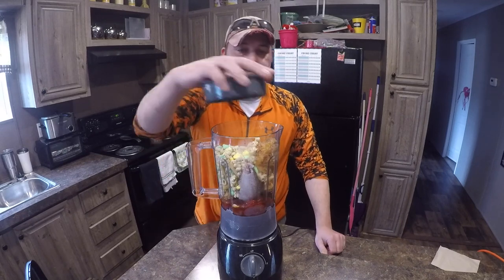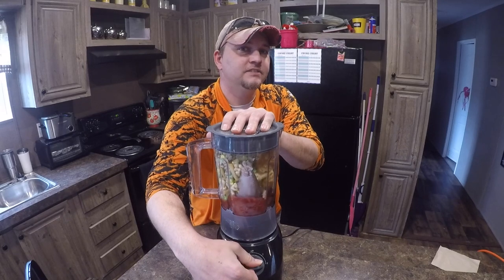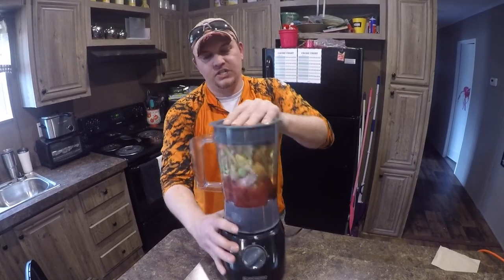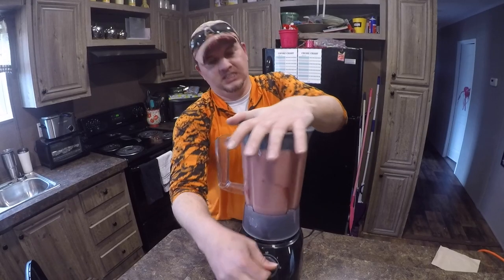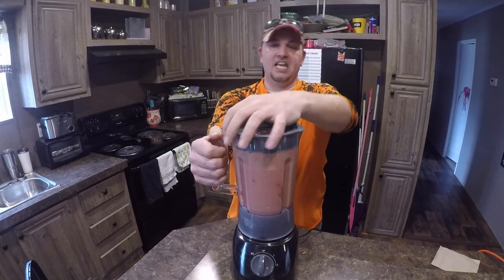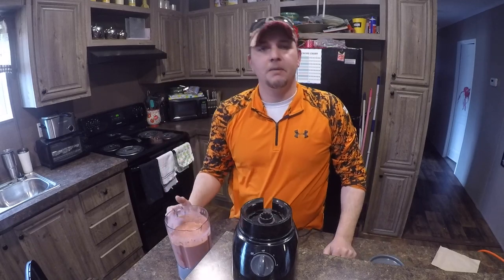Now, once you got all your ingredients together, step on the lid and turn her on. Make sure you get it all really good. Now, after about 10 minutes, you got a nice little paste that we can put in the balls.